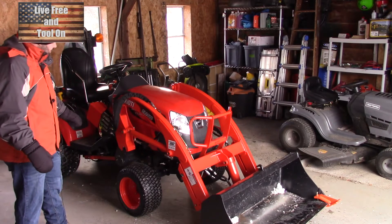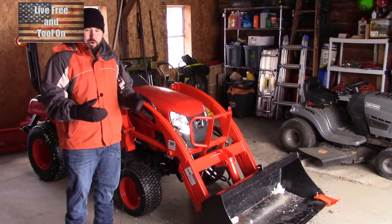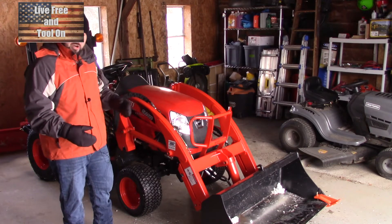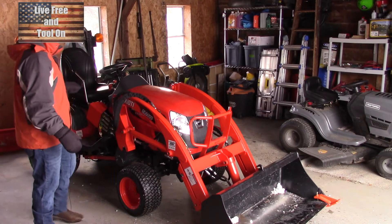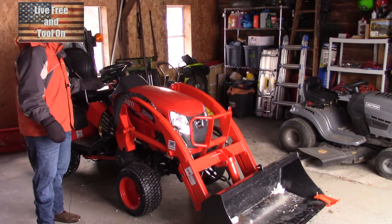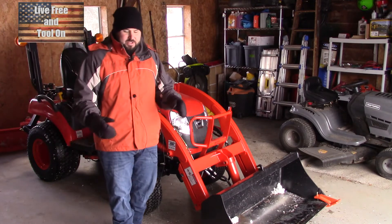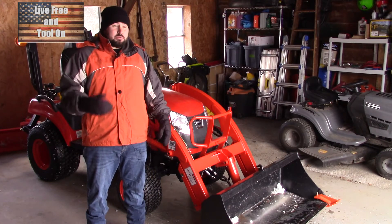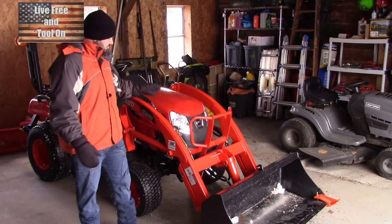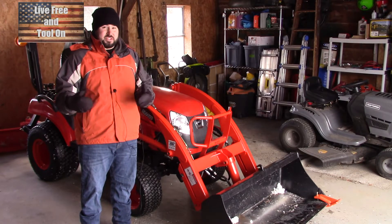I do have a 60-inch mowing deck that goes on this. Right now it's winter time so I'm not mowing — I take it off and use the tractor to plow. It is a hydrostatic tractor and it has a three-point hitch on the back. It's a fantastic tractor and it's affordable. When I look at Kubotas, this is basically the same thing, but Kubotas were at least five to seven thousand dollars more for the same exact specifications.